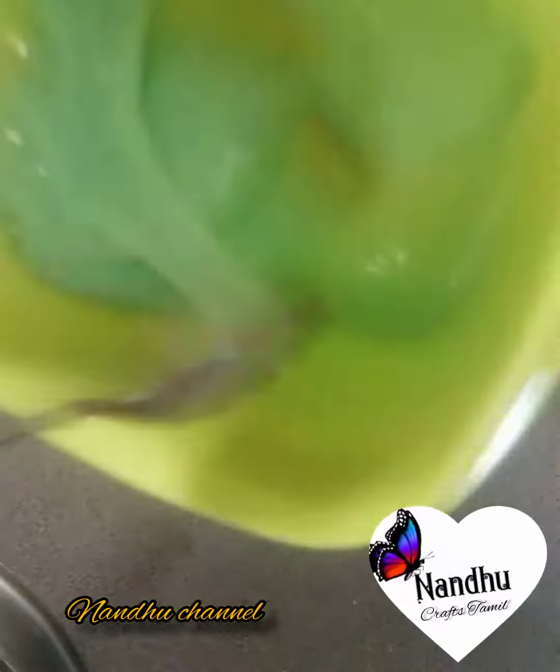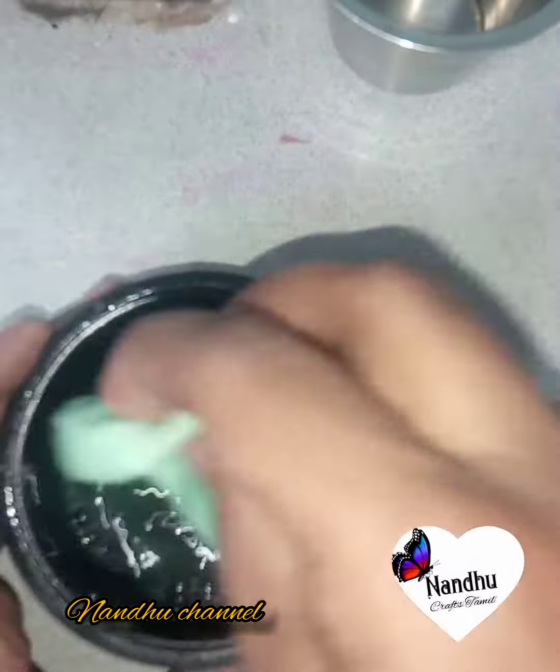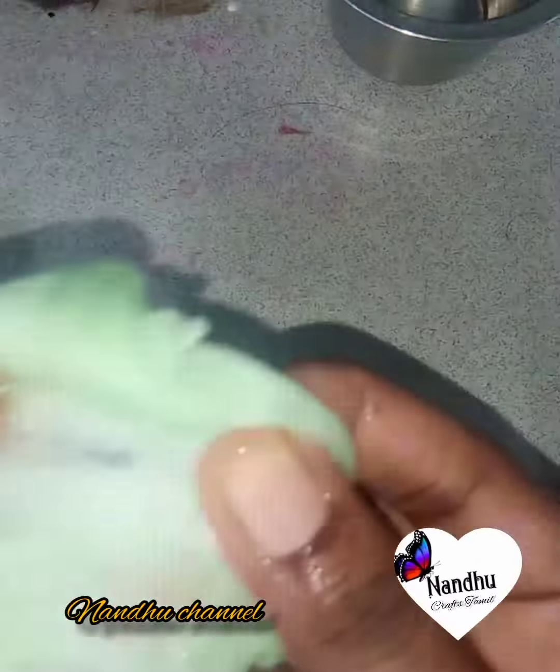I'm going to put it in for one hour. If you put it in one hour, it's very fluffy slime.